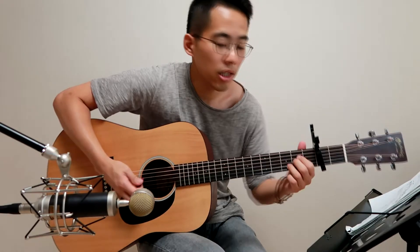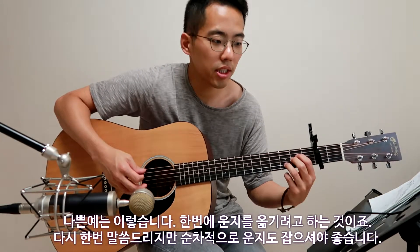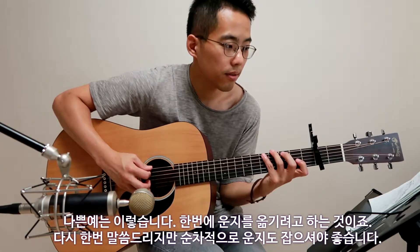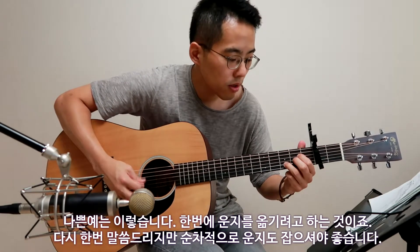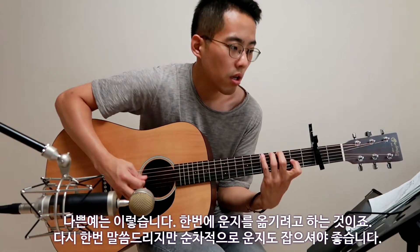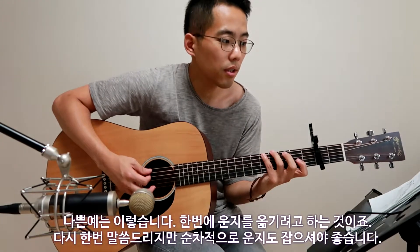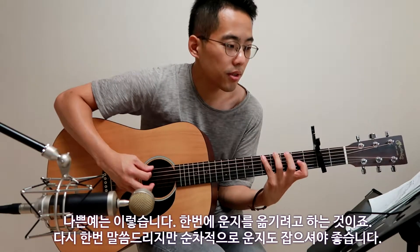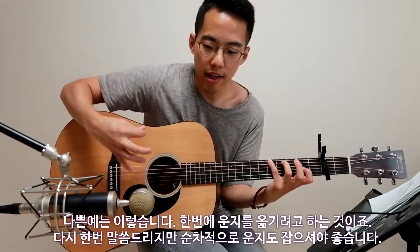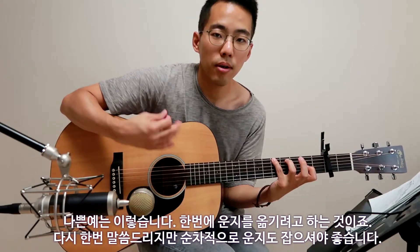You cannot hold this position right away — you have to move your finger as your right hand picking goes.